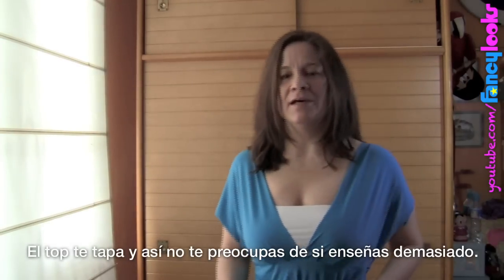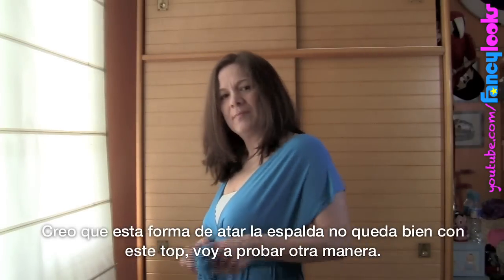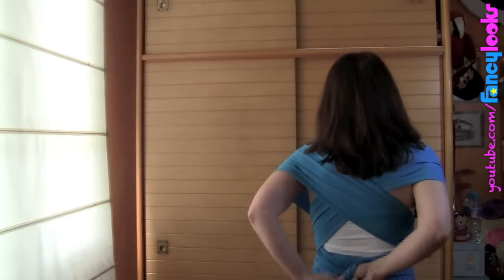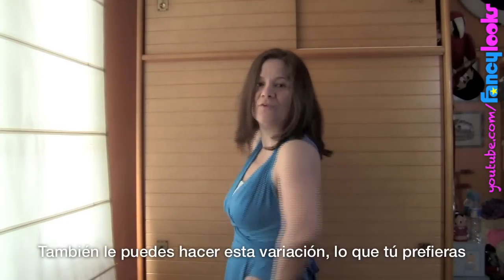I'm not worried about how much you expose, but I think this bag doesn't look nice when you wear it as a top — maybe another bag? Or like this. Whichever you prefer.